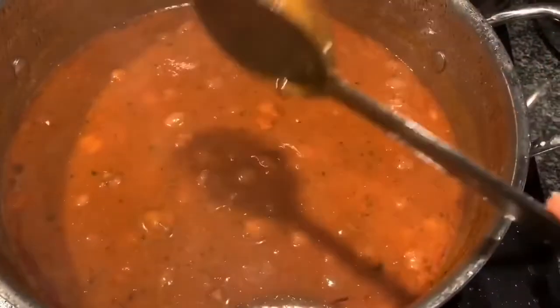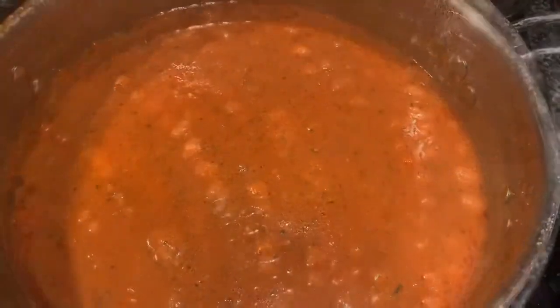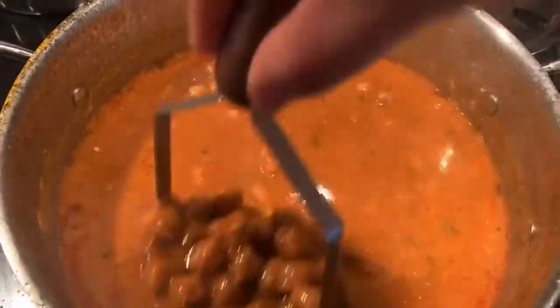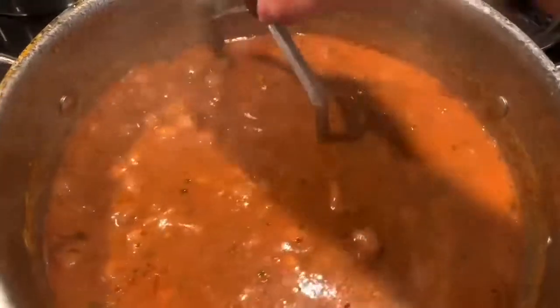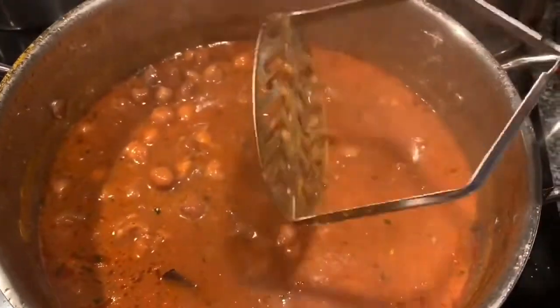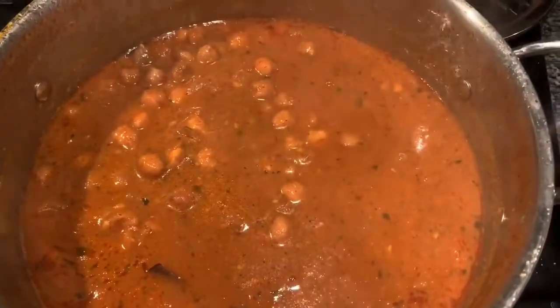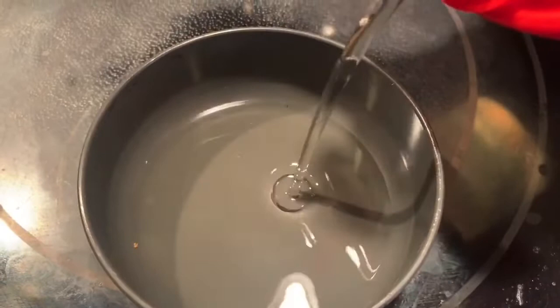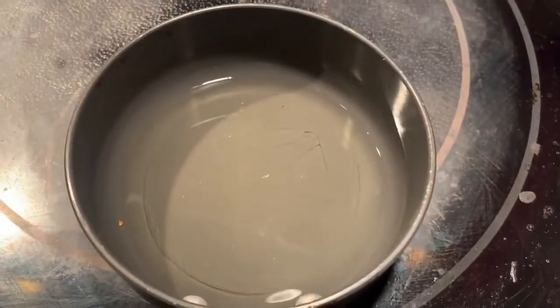We are almost at the last stage. I'm going to take a masher and smash some of these chickpeas — that helps give the curry a nice thick consistency. Then in a small pan I'm taking about two tablespoons of oil and I'm going to add chopped minced garlic.